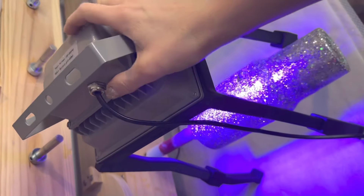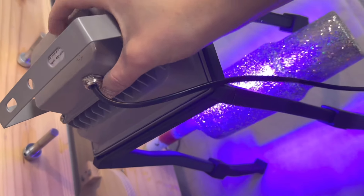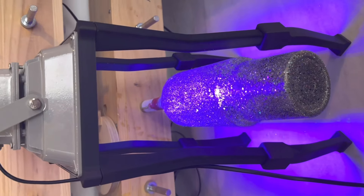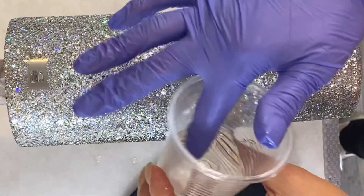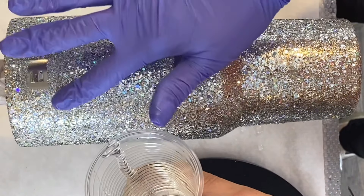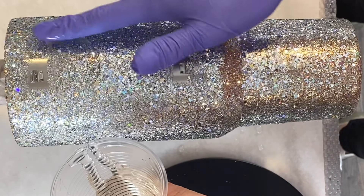Because we used UV resin we now need to cure it under our UV lamp. I put my tumbler on my turner and I have this really cool stand from Tumbler Shields that holds my little UV lamp perfectly. I just let that spin for about 15 minutes — that could be total overkill but I'd rather be safe than sorry. Once that's all cured, we're going into our first coat of epoxy.